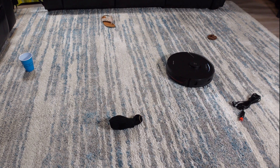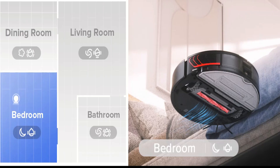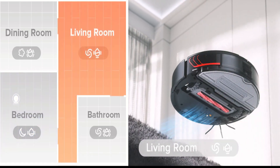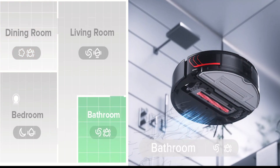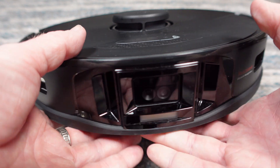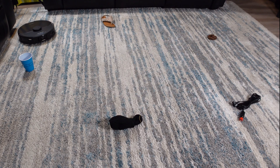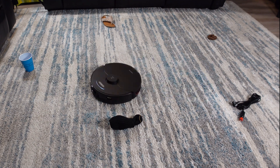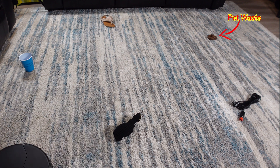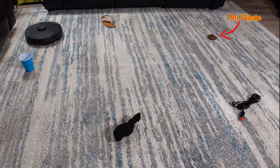Not only does Reactive AI 2.0 allow the robot to detect certain hazards in your home like pet waste, shoes, wires, and socks, but it can also detect furniture types, room types, and even the type of floor you have so it can customize its cleaning based on the room and floor type. On the front sides you will also notice a pair of charging contacts for the UltraDock. In my testing I found the object avoidance worked well most of the time. As you can see here, it does a good job of avoiding objects in my test, getting closer to some objects while staying well clear of the pet waste, which is normally a good thing.